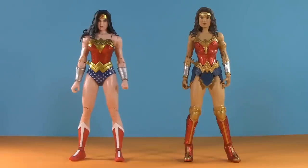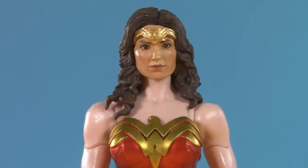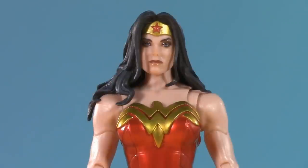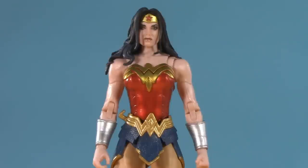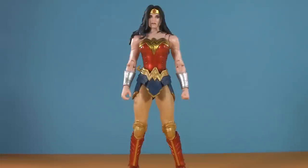Circling back around to that 1984 body, here we have Shazam! Fury of the Gods. I kind of oversold this head when it first came out, though I still contend it's an improvement. Rather than showing you a head swap I've already shown you, I want to do a complete lower half swap. By taking the lower extremities of the Shazam! Wonder Woman, we now have a kind of sort-of version of Rebirth. The chest armor isn't quite the same, but for as long as it took McFarlane to give us a classic Wonder Woman, this is good enough for while I wait.